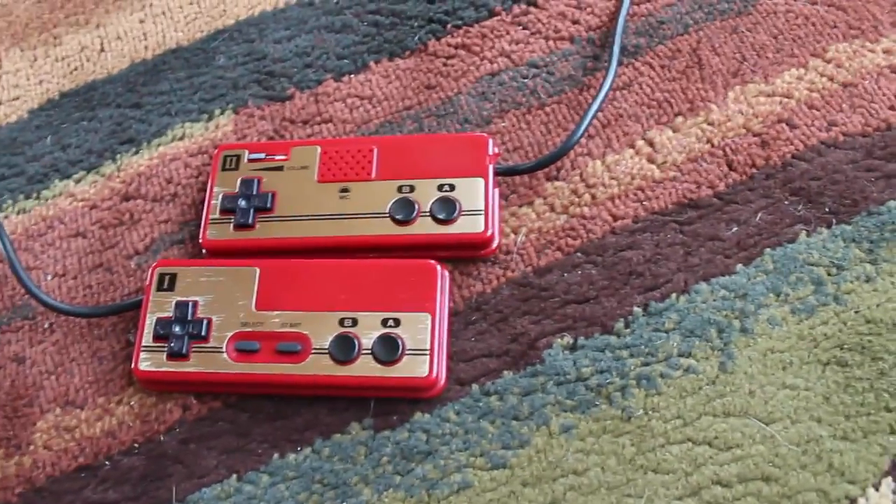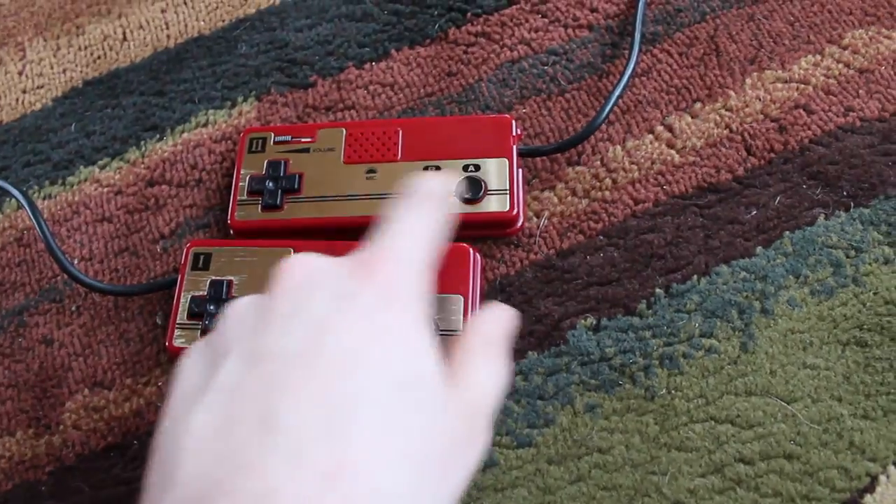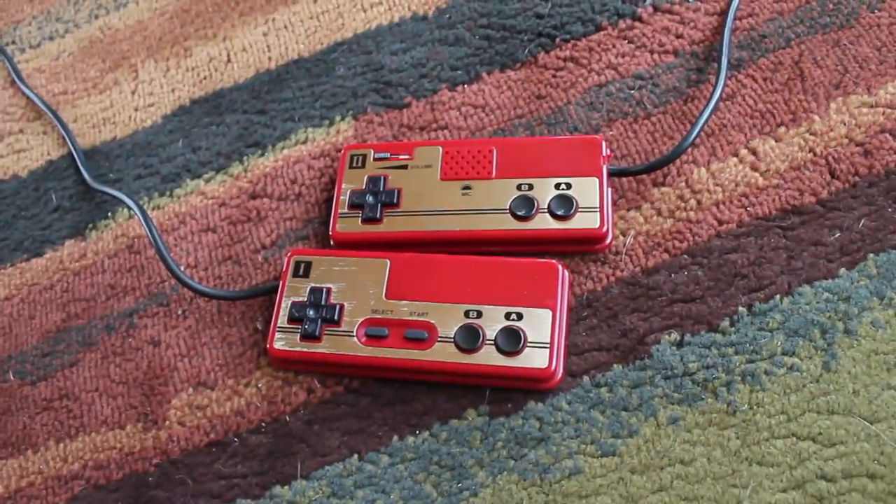Eventually they added the traditional circular plastic buttons, which we all know and love. I'm glad they did because I'd imagine the rubber button version wouldn't hold up as well, especially when you have to rapidly tap those buttons — they might be able to pop off or tear.